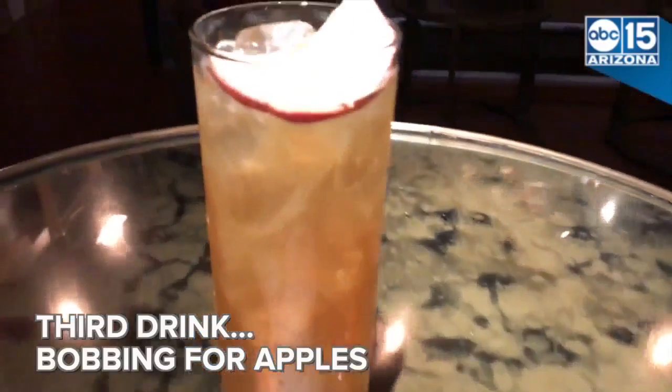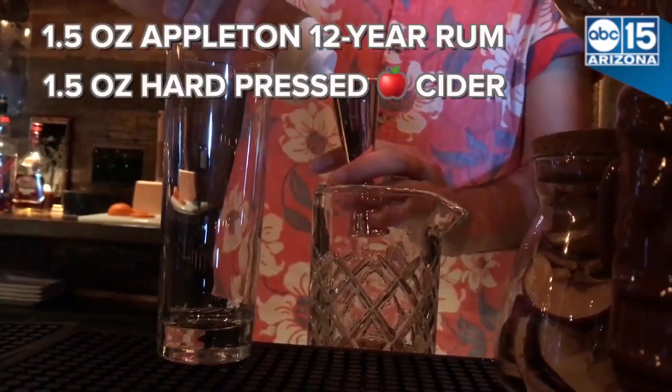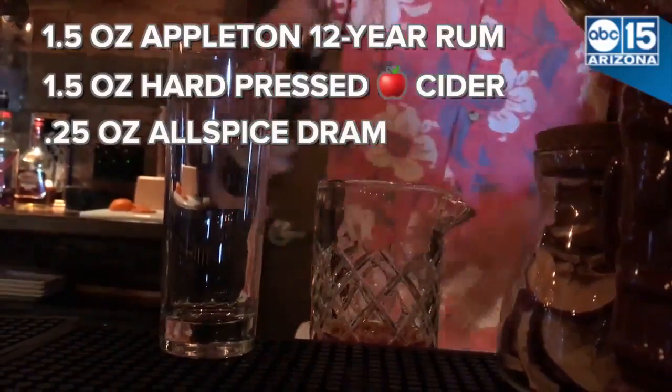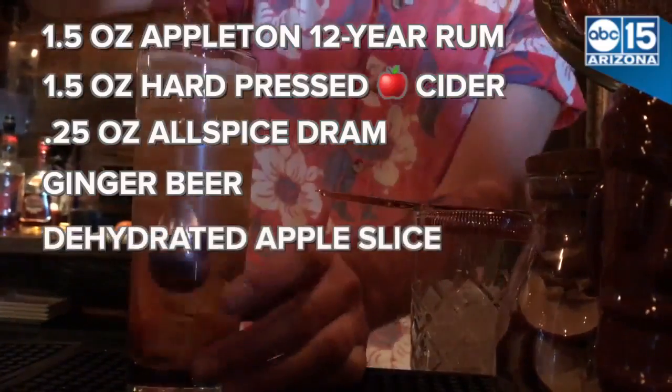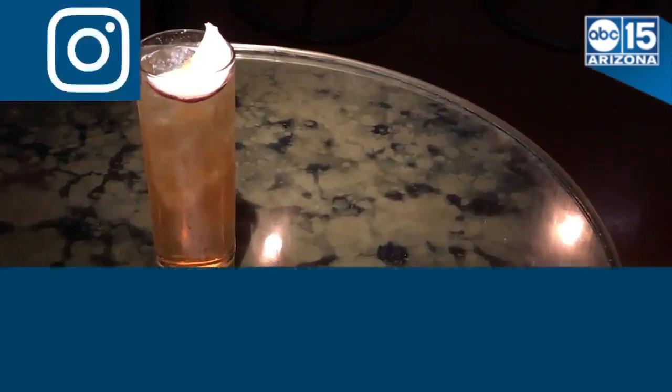This next one is called Bobbing for Apples. Apple tin 12-year — we're gonna do about an ounce and a half. About an ounce and a half of hard-pressed apple cider, allspice dram, just give it about a quarter ounce there, and then we'll take some ginger beer, and then we take one of our dehydrated apples. There you go — Bobbing for Apples.